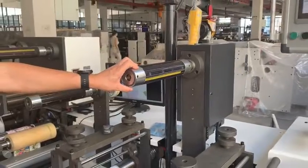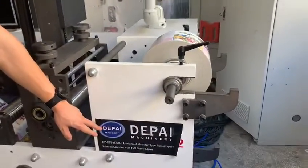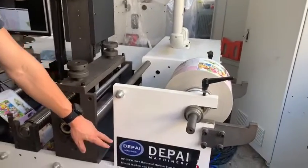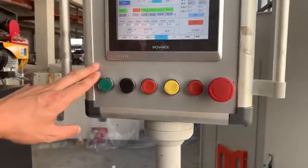And this is for the waste rewinding. You can have a label here — the Hondo machinery. This is the auto color registration system.